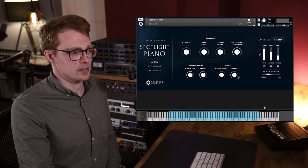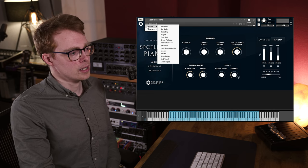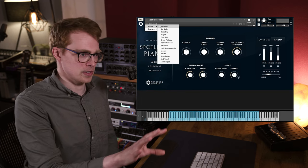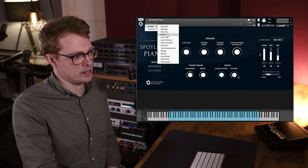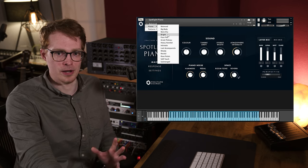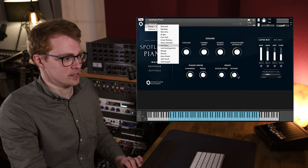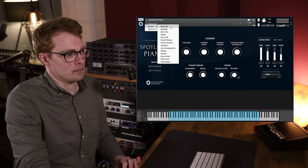So that's pretty much it in terms of the interface. Now I'm just going to show you some of the presets that we've included. If you don't want to mess around with the user interface and you just want really useful sounds out of the box, these presets are great for that. I'm just going to cover a few of the presets in this video, and then there'll be a separate video with someone better at piano than me showing you every single preset.